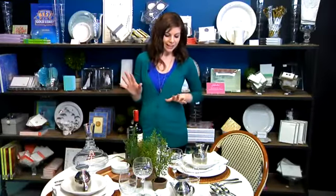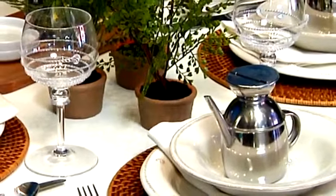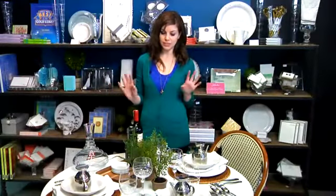As you know, Italians, they eat, and they eat a lot, so make sure you have the bowl for the soup, the salad, and the dinner plate. When you're with Italians, you eat three courses to start.